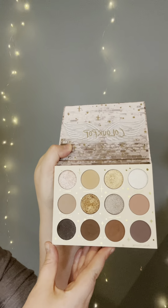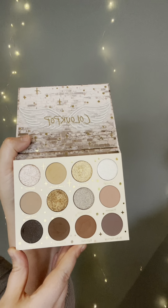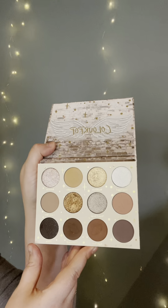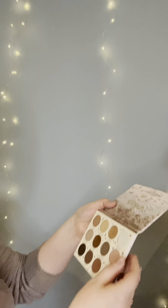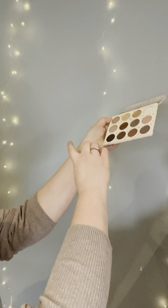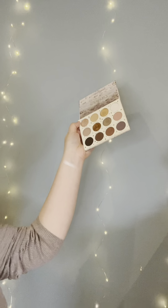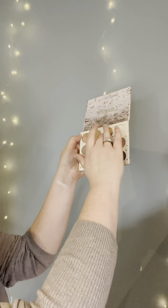So this is what the 1111 ColourPop palette color story looks like. I'm going to start with Total Angel. Next is Manifest It.